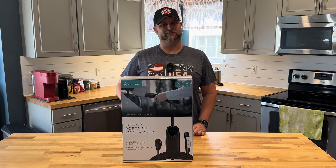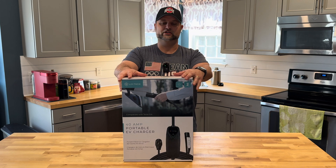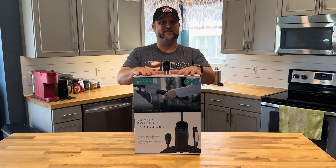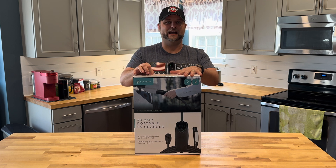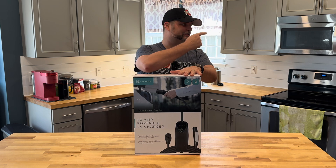Hey everyone, welcome back to QuickShifts. My name is Jason and today we're back with another Lectron Level 2 charger. This is a 40 amp charger. This is the NACS style of connector, so this is actually the first charger that we've had that has the NACS plug on it that we can use without using an adapter with our Tesla Plaid.